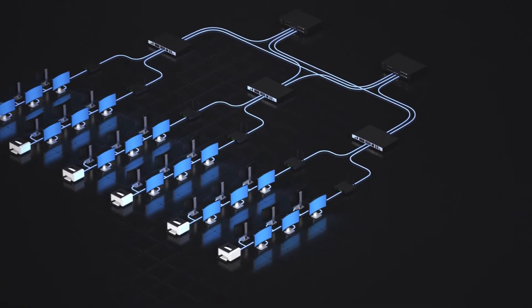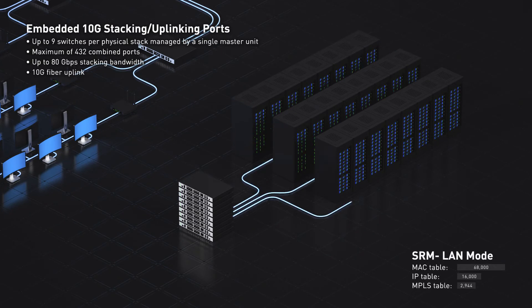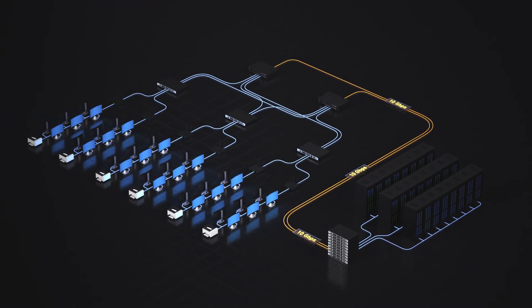Use the embedded 10G stacking ports to stack up to 9 switches, deliver up to 80 gigabits per second bandwidth, and leverage 10G fibre uplinks for superior, scalable connectivity and enhanced reliability.